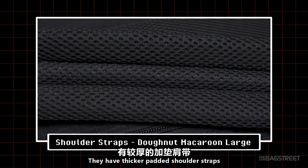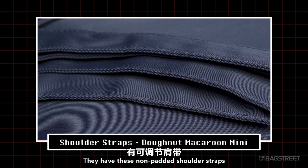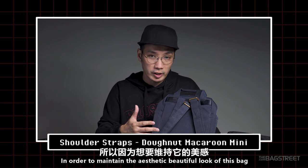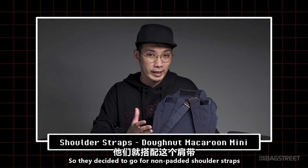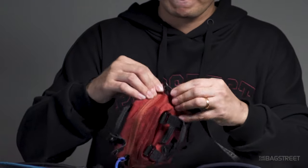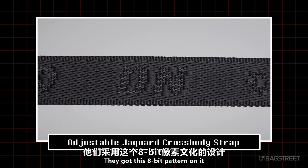For shoulder straps: the Gamescape Large has thicker padded shoulder straps, while the Classic has normal padded adjustable shoulder straps. The Mini has non-padded shoulder straps — which makes sense since you won't be carrying heavy items, and it maintains the aesthetically pleasing look. The Tiny has a detachable, adjustable Jaguar crossbody strap with a really cool 8-bit pattern on it.